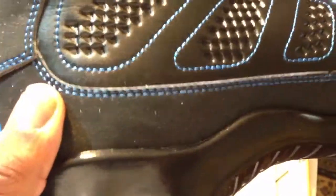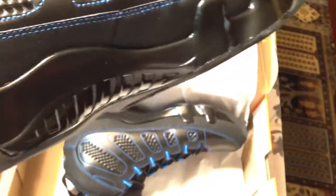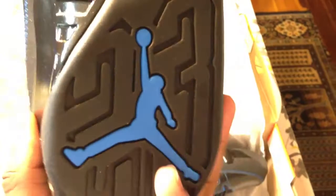I think these are actually better than the regular white ones. Basically they're all black — black leather — with a different texture on the mudguard, kind of glittery. You have a gloss black instead of white, and an all-black sole with blue hints.